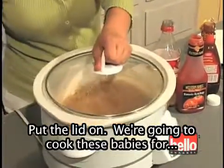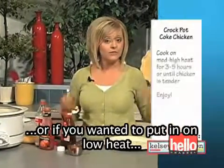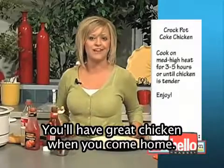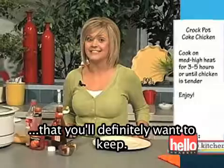We're going to cook these babies for three to five hours on medium to high heat. Or if you wanted to put it on low heat, stick it in before you head off to work or school in the morning — you'll have great chicken when you come home. Crock-Pot Coke Chicken, this is a recipe that you'll definitely want to keep.